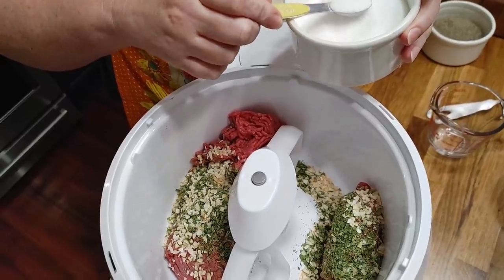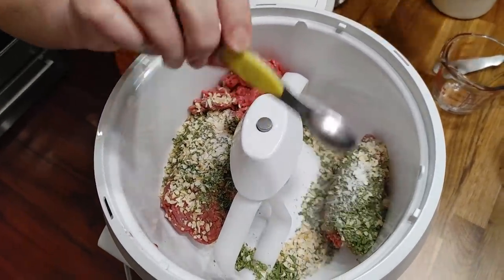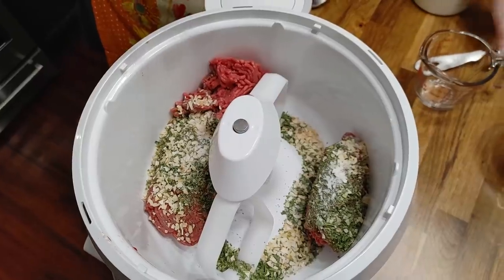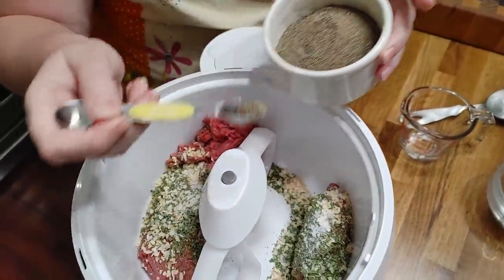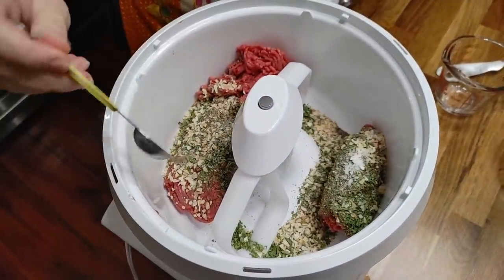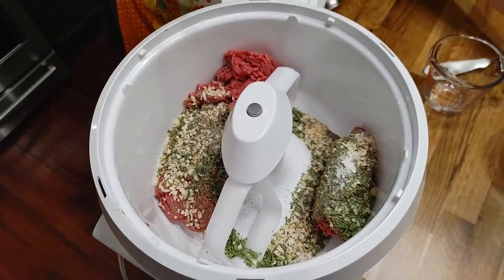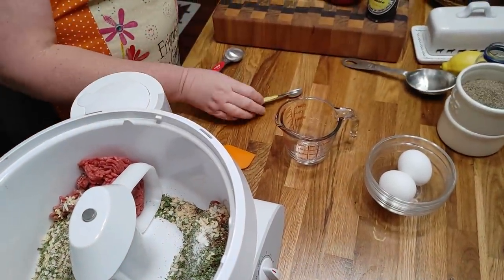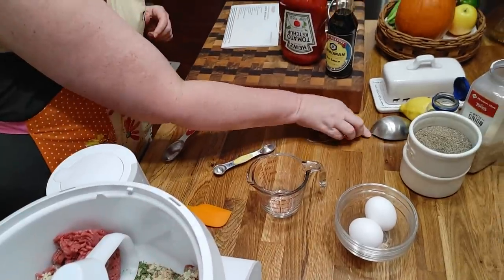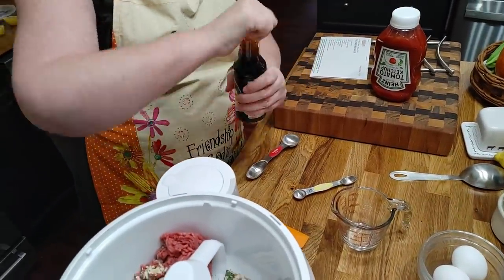Half a teaspoon of salt. About a quarter teaspoon of pepper. And soy sauce — two tablespoons of soy sauce.